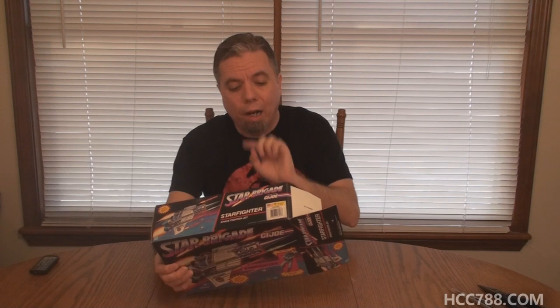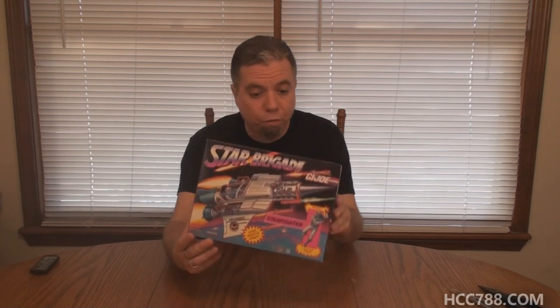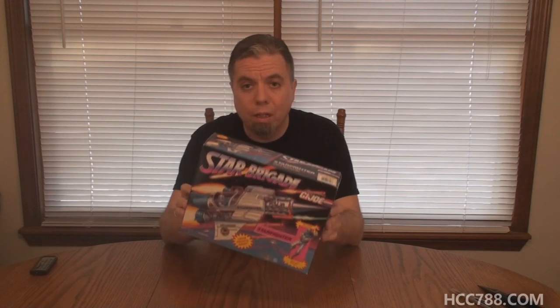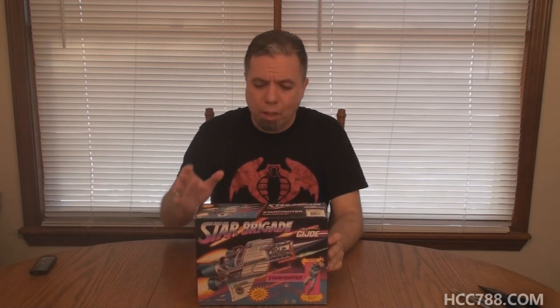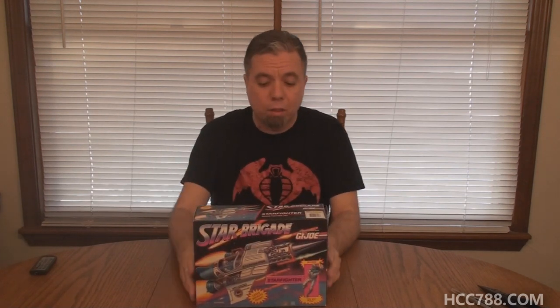This is the 1993 G.I. Joe Star Brigade Starfighter and the Pilot Sci-Fi. This box is not sealed — it was open at one end when I got it, but I have confirmed that everything is in the box, so I will be assembling this vehicle for the first time. I'll also be taking the action figure out of its factory sealed bag.